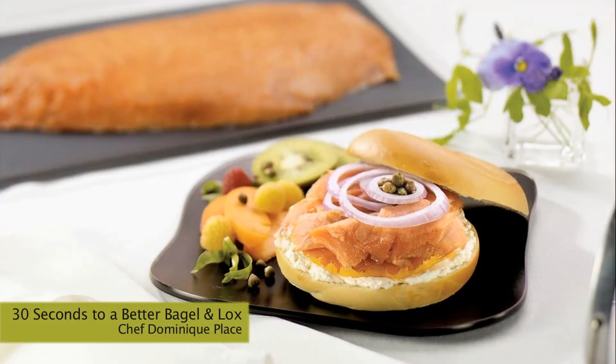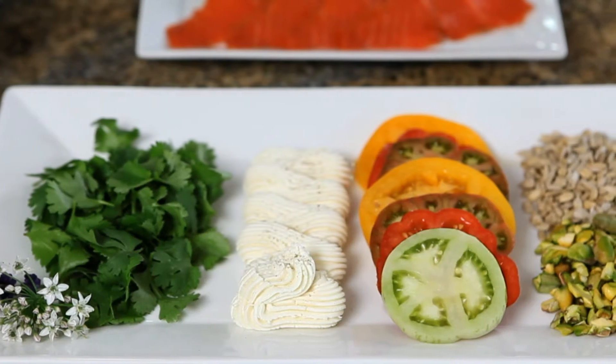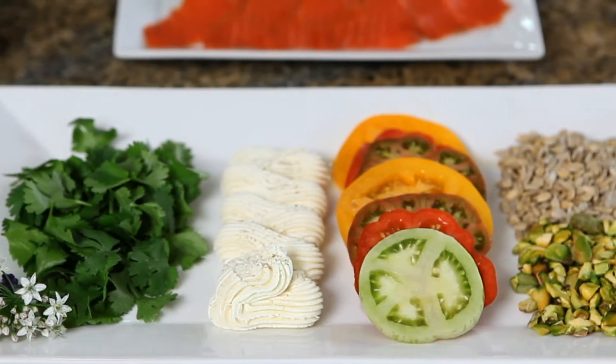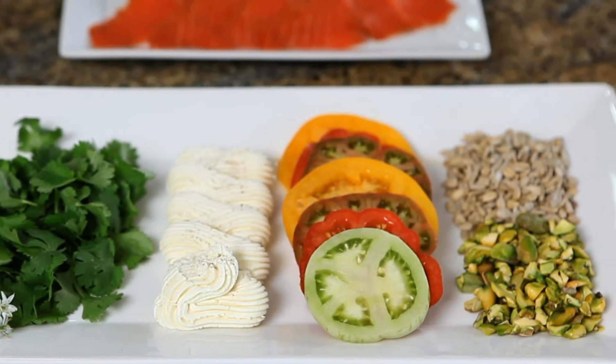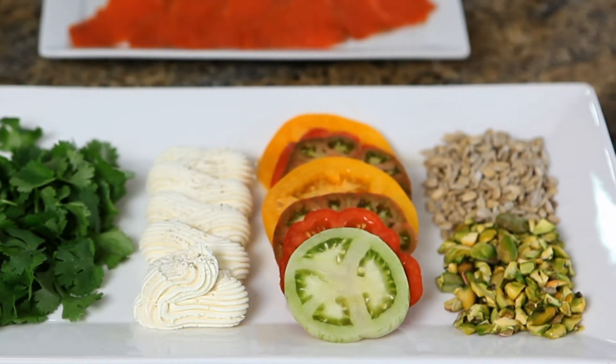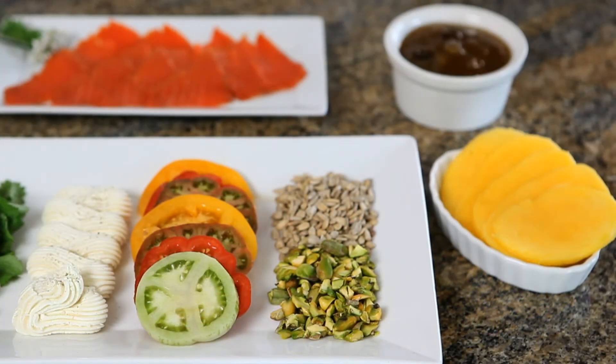Next time you serve smoked salmon and bagels, go beyond the typical accompaniment of cream cheese, onions and capers. Offer your guests toppings of fresh cilantro leaves, fresh goat cheese instead of cream cheese, heirloom tomatoes instead of regular tomatoes, and chopped pistachio nuts and sunflower seeds.